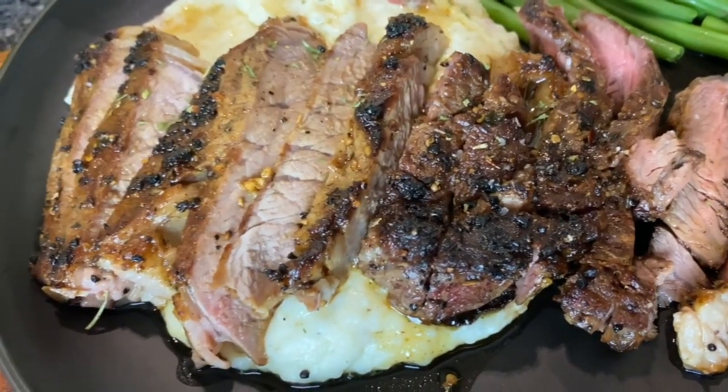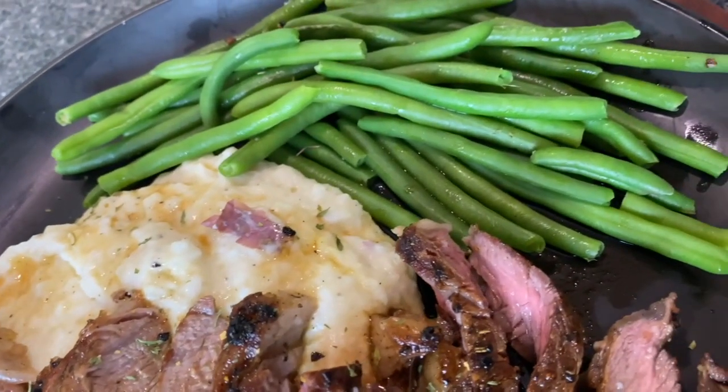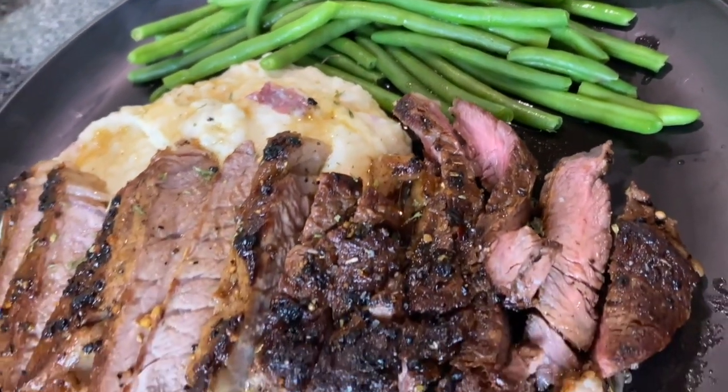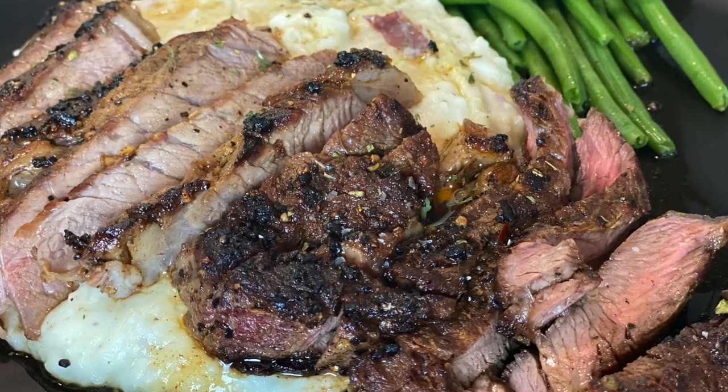This is my meal all plated up. I put the juices from the steak all over my mash — it was so good. If you enjoyed this video please give me a thumbs up and subscribe for weekly recipes. God bless you and I'll see you next time in Kamara's Kitchen.